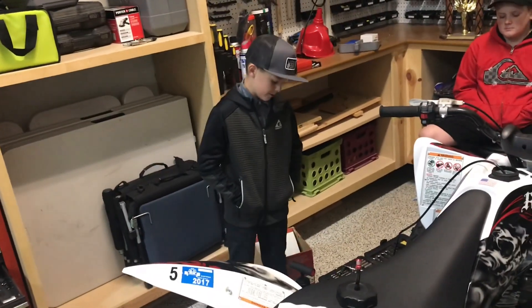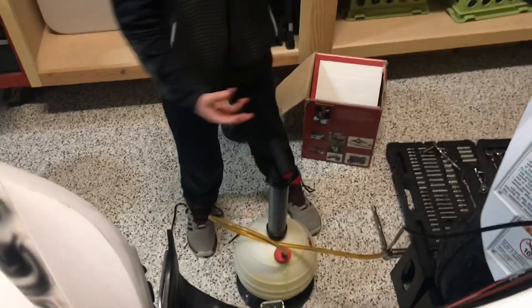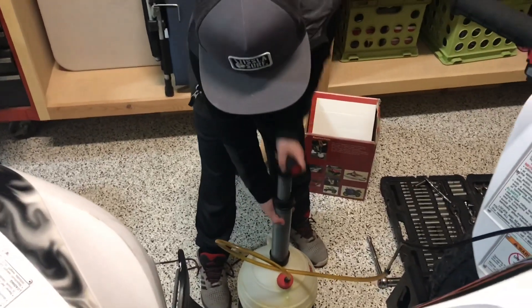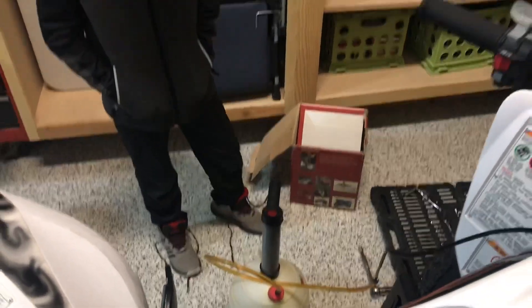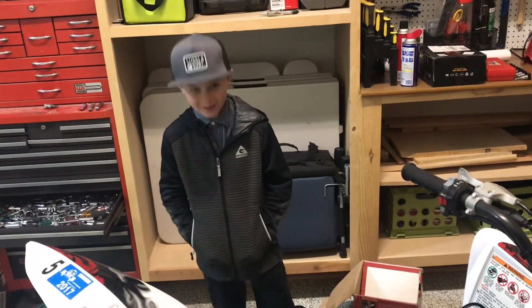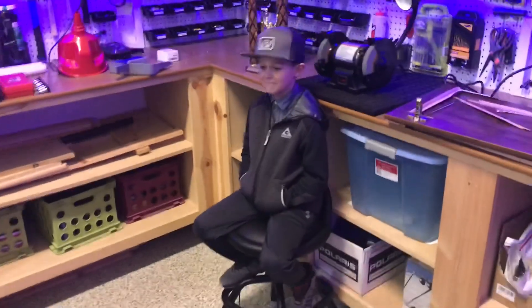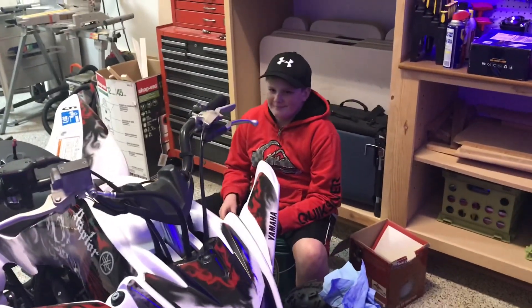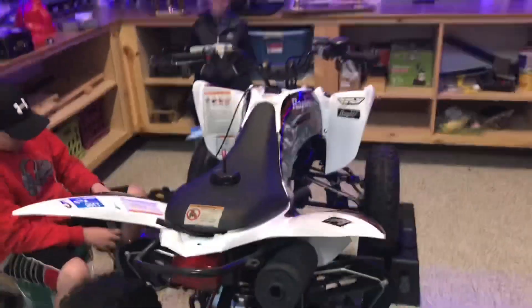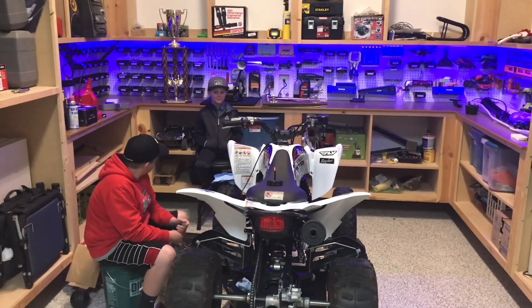Right now we're siphoning the old gas out of the gas tank so we can clean out the tank and get it ready to go. This thing is completely legit — five speed, and my eight-year-old is going to learn how to drive a clutch.